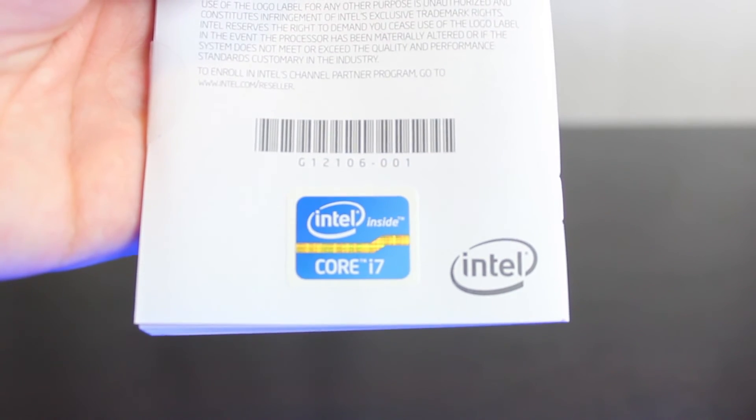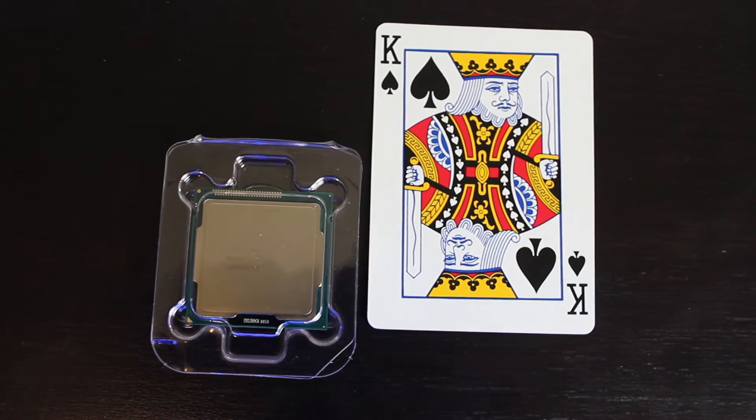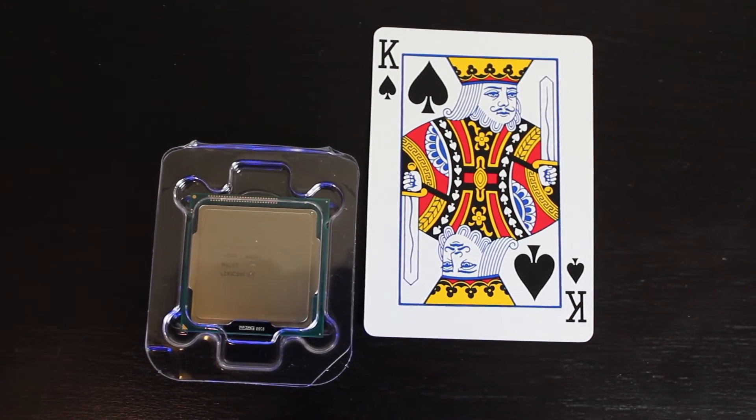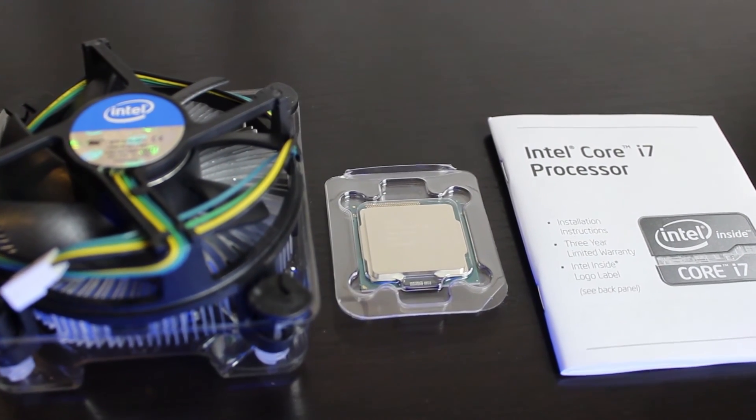Anyways, as usual, it comes with a manual on how to install it and an Intel Inside Case Badge. And here's a quick comparison of the 3770 next to a playing card so you can have an idea of how big it is. Here's everything you get in the box. If you have any questions, feel free to leave a comment.